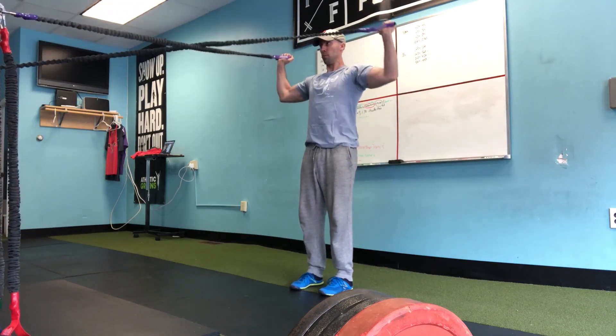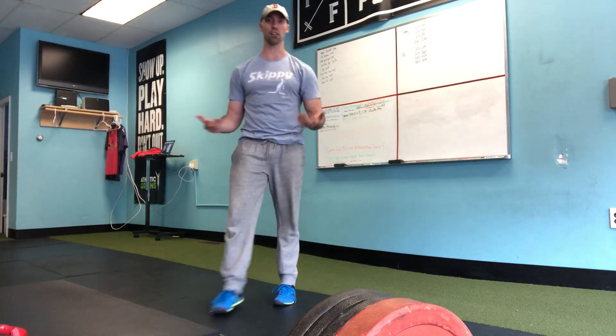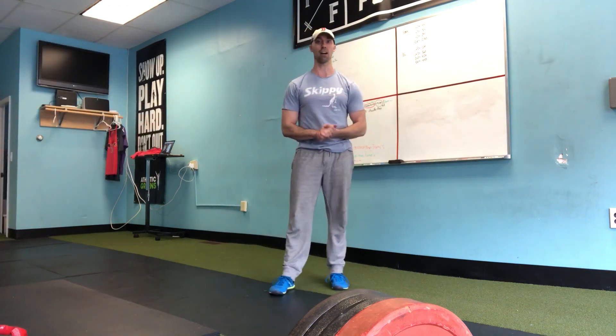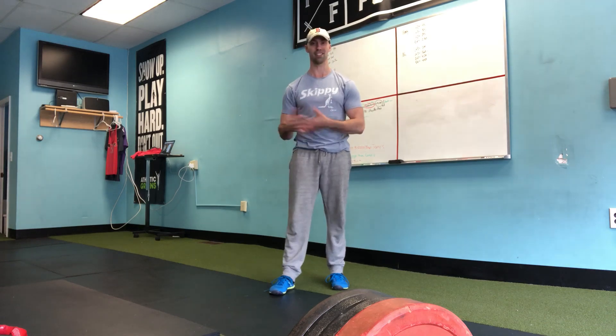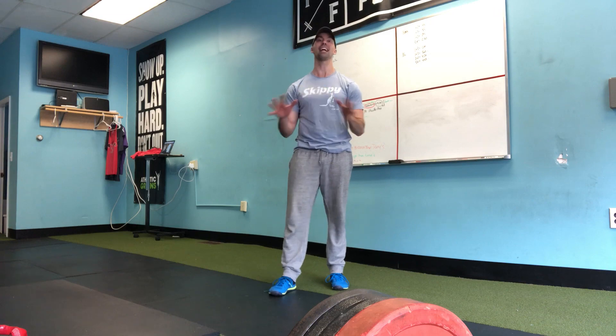This is an exercise I'll use as a filler, anywhere from 8 to 10 reps. Volume is really not an issue here because it's not an exorbitantly hard exercise to do, but it's fantastic for shoulder health and I highly encourage you to put it in your program.